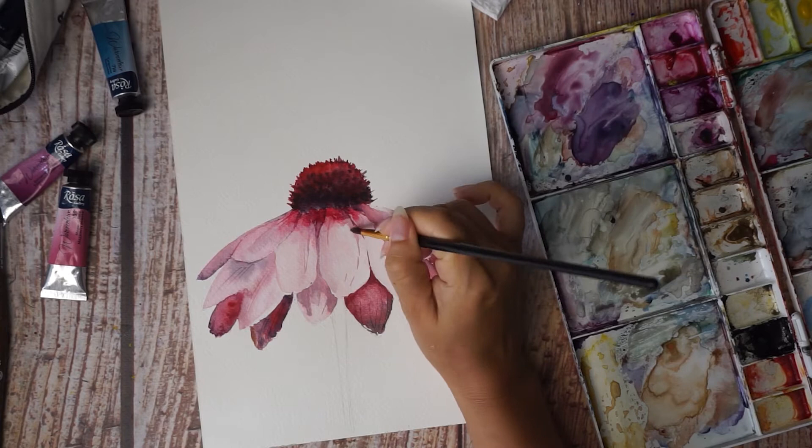You will be able to follow my instructions even if you have never painted flowers before. And don't worry about the drawing part — I offer an outline of this exact cone flower which you can download and print directly on your watercolor paper or trays.